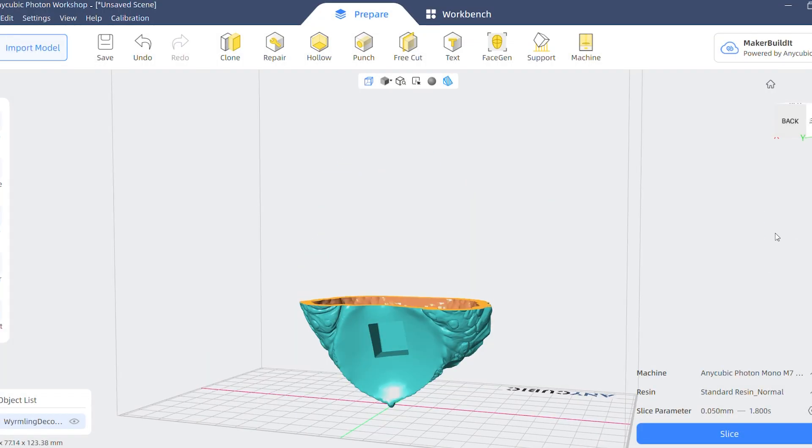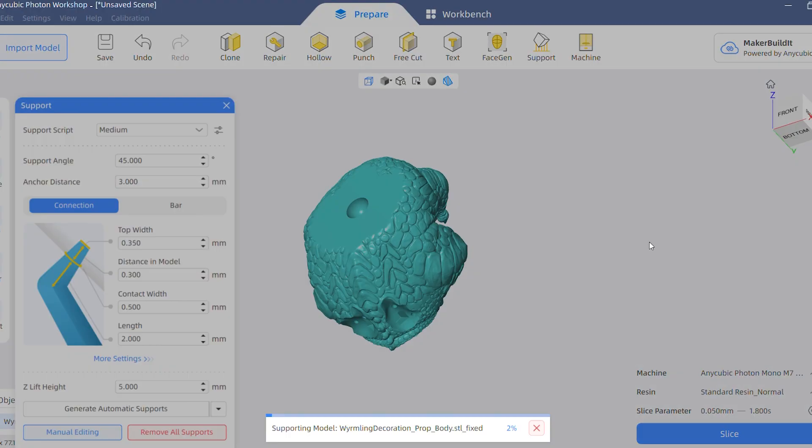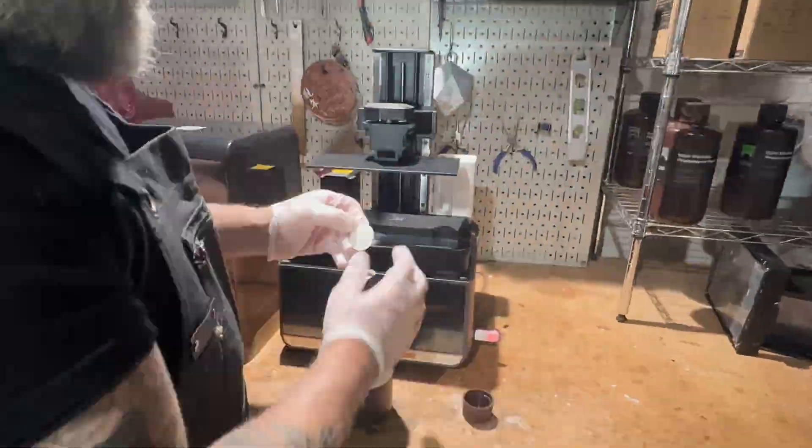So we sliced everything in the Anycubic slicer — it was super easy to use. We made holes for drainage, changed the wall thickness, and added supports. The printer interface was easy to use and the prints came out smooth and crisp.